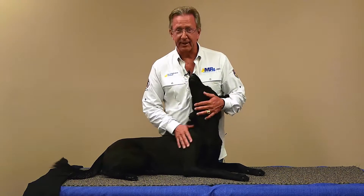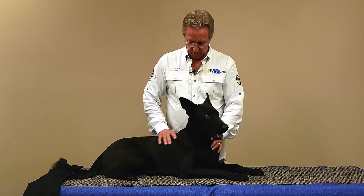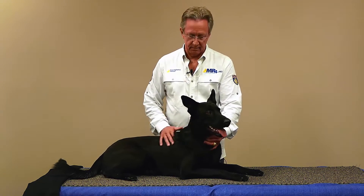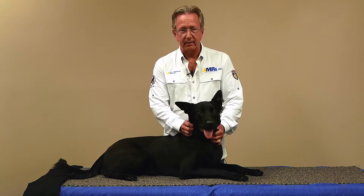Hi. Isn't this a beautiful example of a Belgian Malinois? We work with a lot of the dogs in specialized training — whether it's protection, tracking, detection, or medical alert — these dogs are just ideally suited for that.